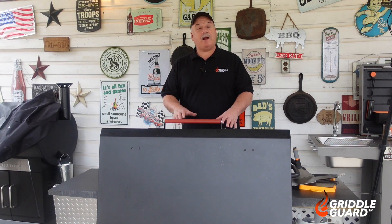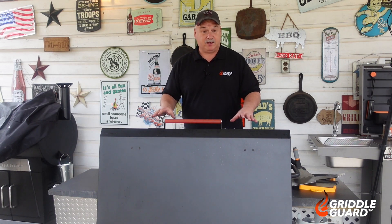We got this griddle here heating up at about a medium low, getting ready for these burgers. While we do that, be sure to go down there and hit that subscribe button and ring that bell notification, because you don't want to miss out on any of the amazing videos coming along.